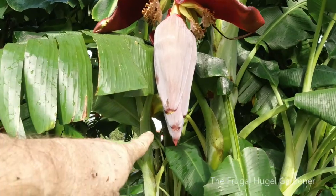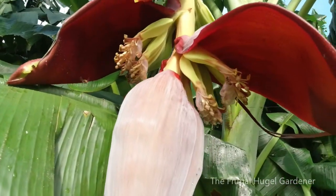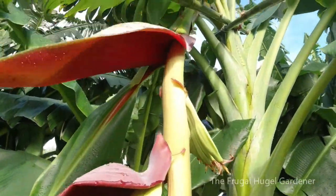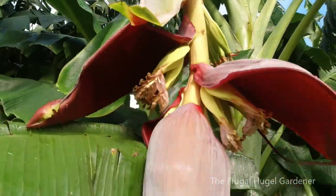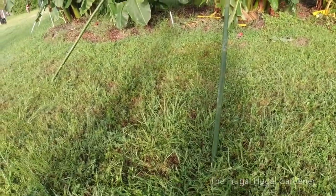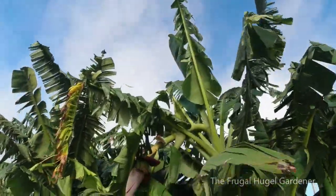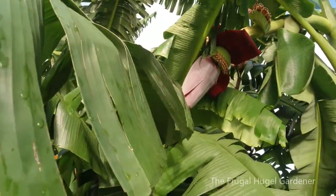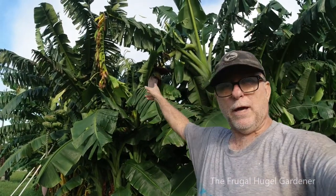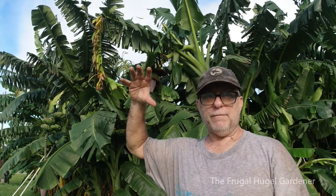Right over here you can see it's a big female bud - it has a bunch of bananas on it. I actually hit that banana and it pushed out - hopefully they're okay. You can see how far up it goes and how far down. And as I back up, you can see it's propped up really nicely. Now I have more, like this huge one right over here. That's a huge banana stalk with a blossom on the end - it's going to have a lot of bananas.